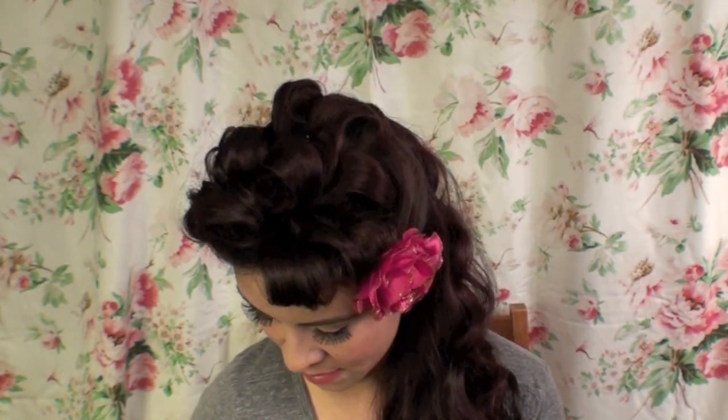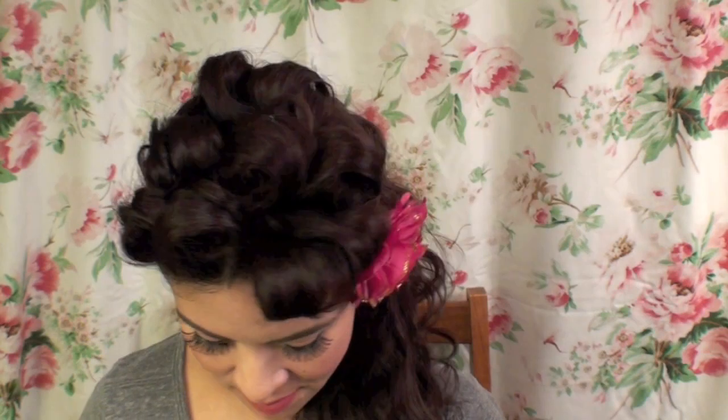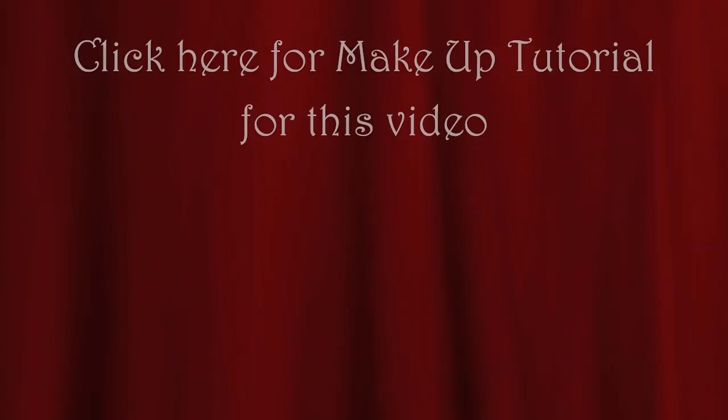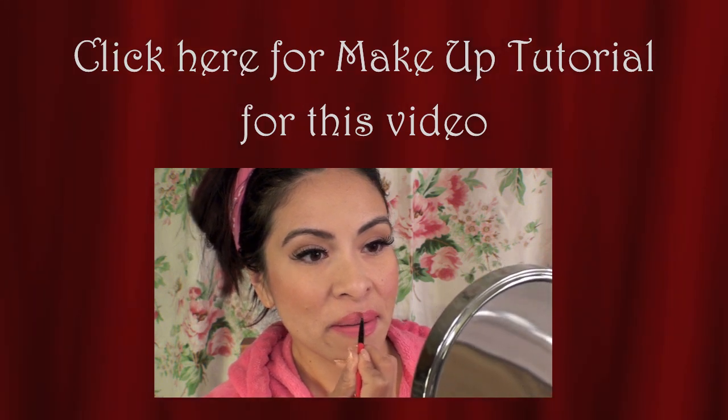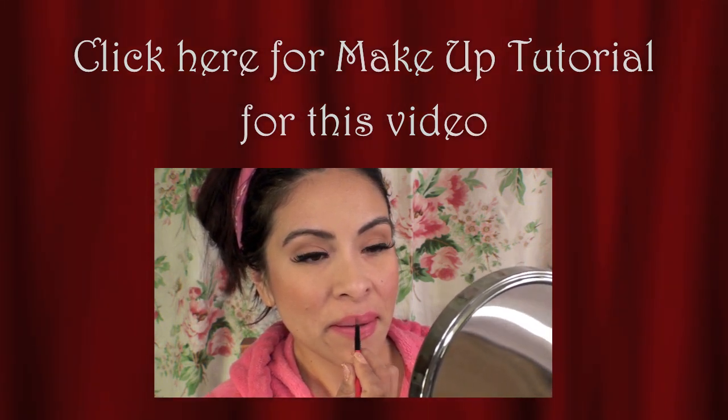Hopefully this hairstyle inspired you to create your own or follow along and do this hairstyle. I'm also going to be doing a makeup tutorial video for how I prepared my face for this look — once it's ready you should see a link here to click on, or there will be a link in the description box.